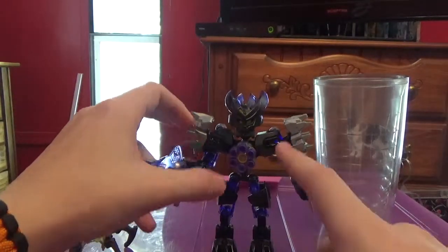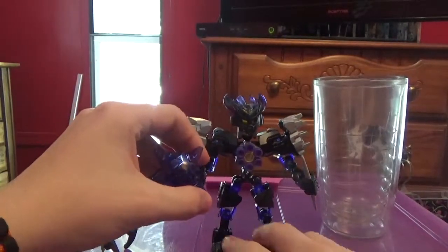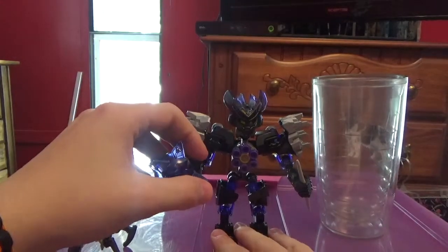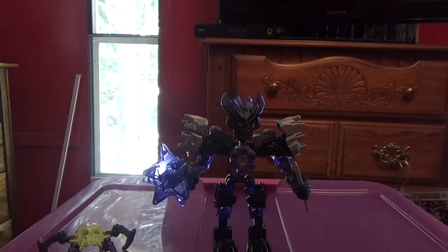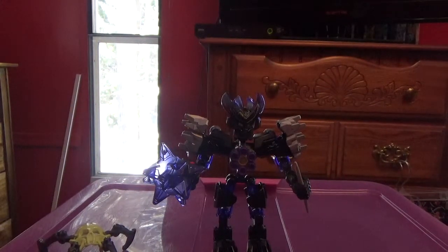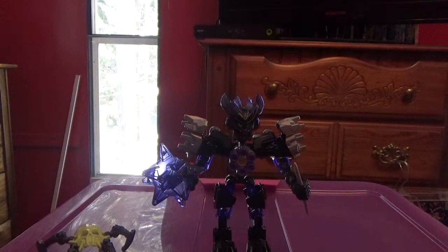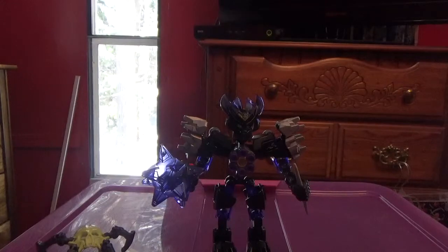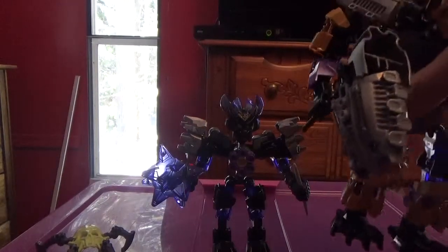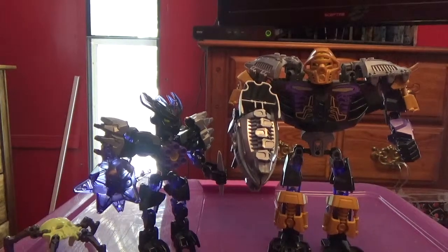She does have a combination model with Onua. I'm gonna get Onua and bring him in. Here's Onua — they look pretty good together, if I have to say so myself.